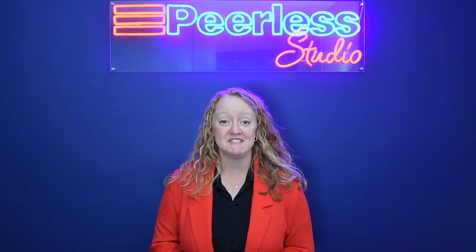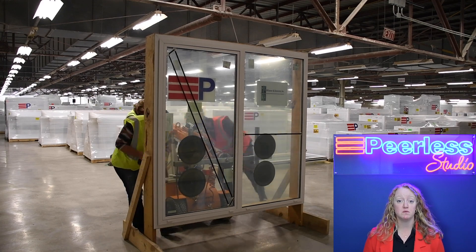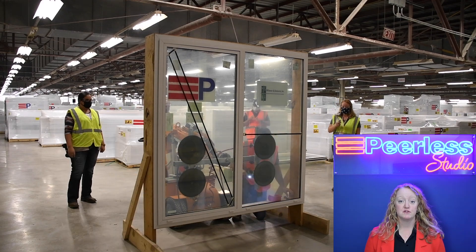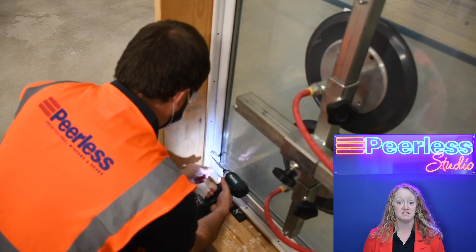Peerless Co-Extrude Trim is a quick and easy installation method. Co-Extrude Trim is a pocket on the interior of the window frame that allows the window to be set from the interior of the building. The trim can come pre-drilled according to your anchorage calculations, making it very efficient to install.